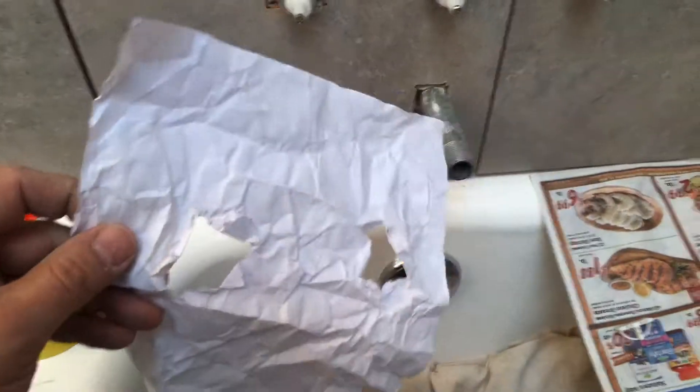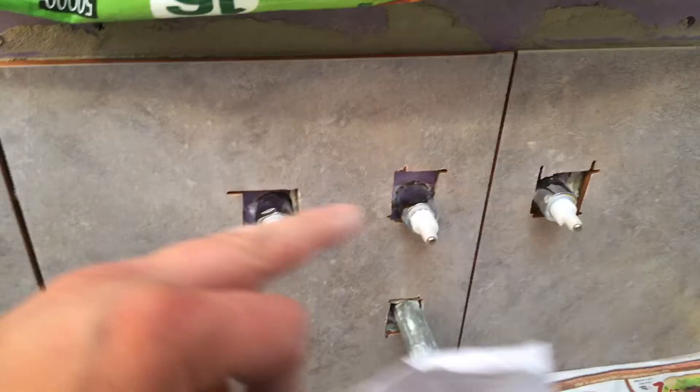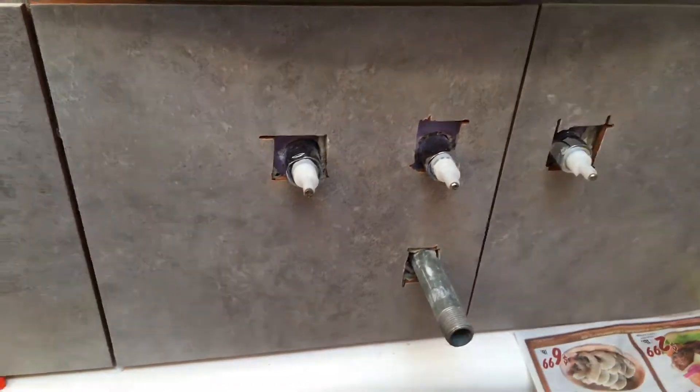I put a piece of paper up there and I punched holes for it. And then I lined it up to the back of a tile and then I used a sharpie to line out what I needed. And then when I laid it down on the tile saw, I was able to cut those. But the tricky part is you can't mess up. As you can see, my holes aren't perfect, but the escutcheons will cover them, so they're good.